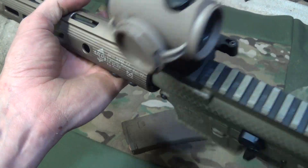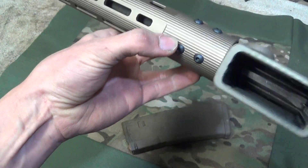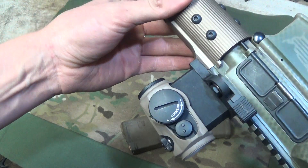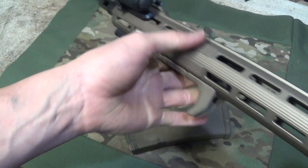Once you get that settled in, it's a really great handguard. You've got your mounting points all the way around, and you also have tabs on either side of the rail, so this rail is not going to rotate at all. In my opinion, the perfect rail.